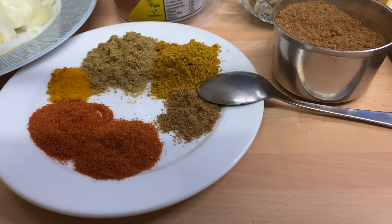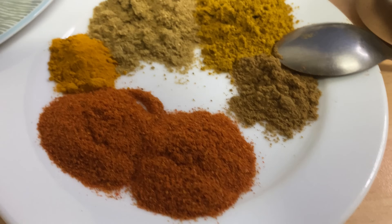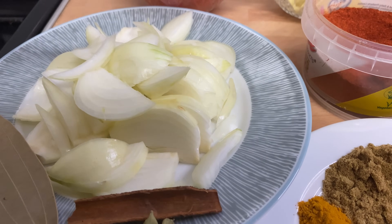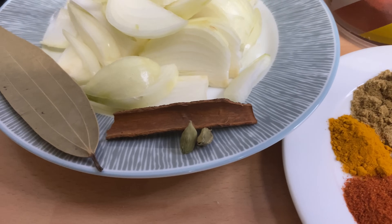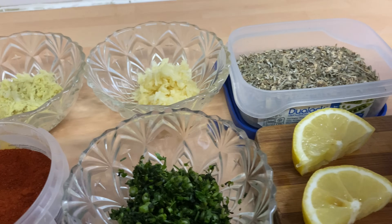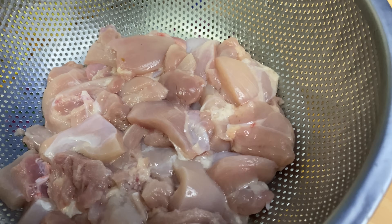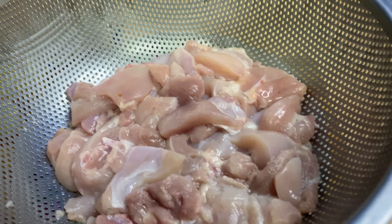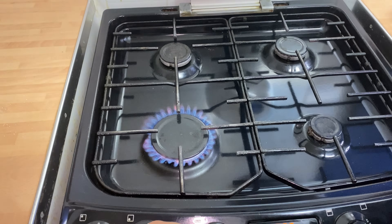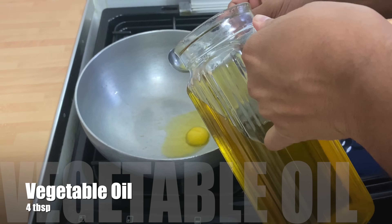Here are all my ingredients — I'll go through all of them while making the video. Look at those chillies, beautiful! The onions are cut nice and big in thick pieces because we're going to mash them up. Some garam masala, pureed tomatoes, ginger, garlic, lemon, and chicken — I'm using chicken thighs. One tablespoon of ghee and four tablespoons of vegetable oil.